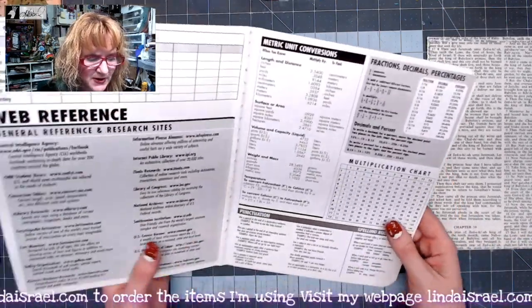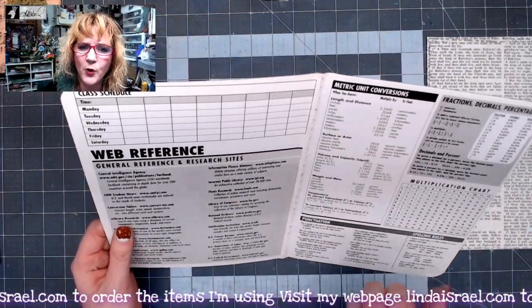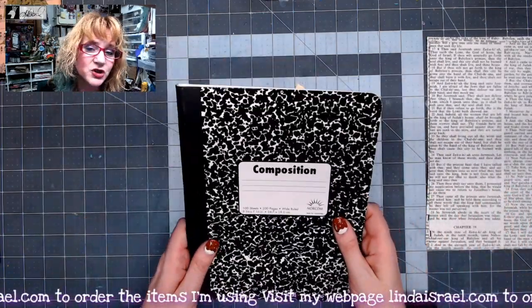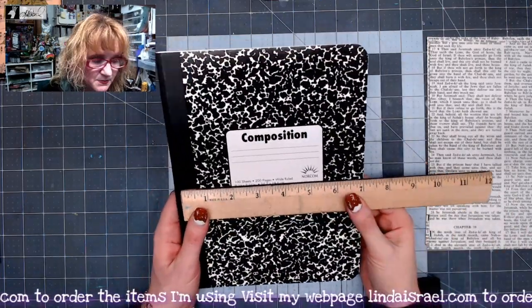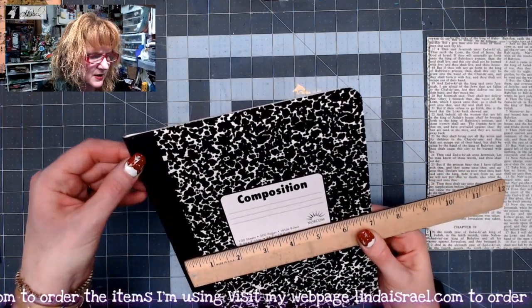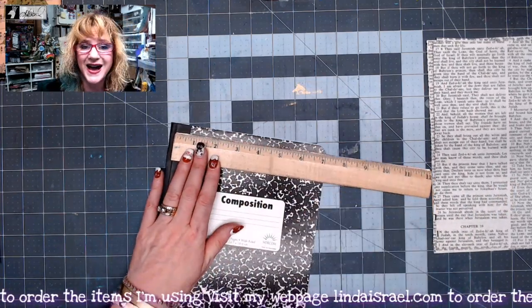I was looking through my stash and I tend to use the composition notebook because I like to pull the pages out and use them. I happen to have an empty cover and I thought I'd first take this cover and alter it. I'm going to make it smaller - looking at where the spine is, I think I want to cut this to be six inches by nine inches.